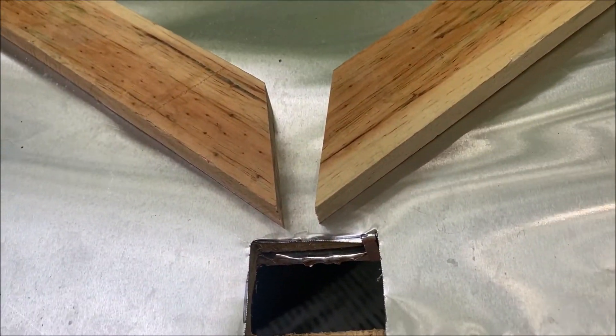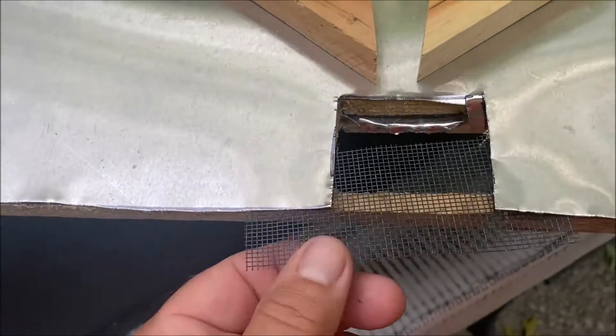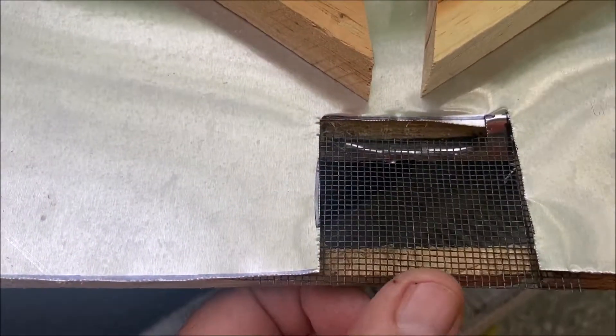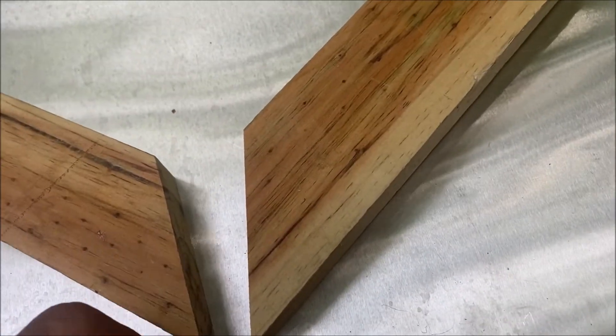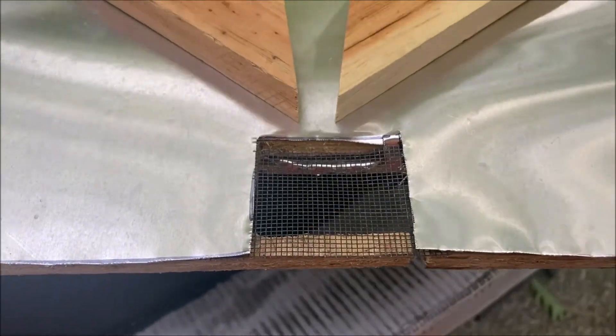I cut small pieces of screen which I insert between the flashing and the plywood to trap any large debris that was in the wax before it melts. Attach the trim to the flashing using silicone caulk. Paint everything black and you're finished.